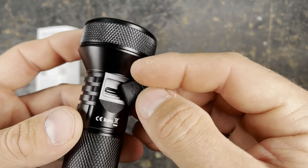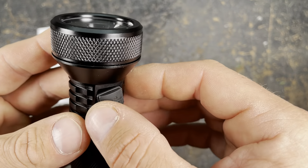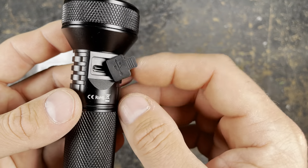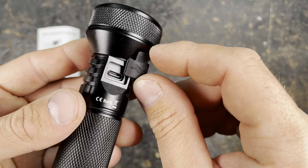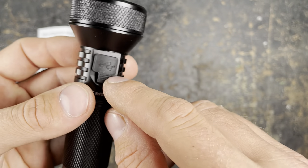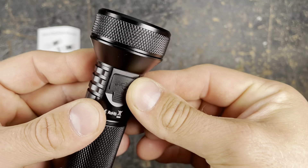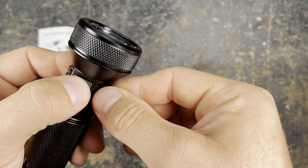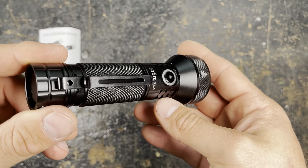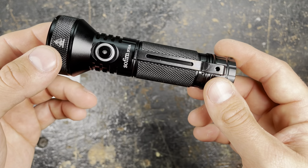Personally I don't need the charging port — I prefer to take the battery out and charge it in my external chargers — but a lot of you guys really enjoy this, so it's a good thing they used USB-C. Personally I would have preferred they include one spare USB cover too, because some lights have already lost them. Let's have a quick look at the manual.